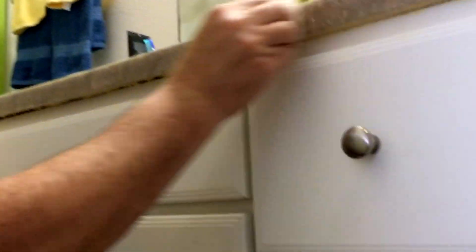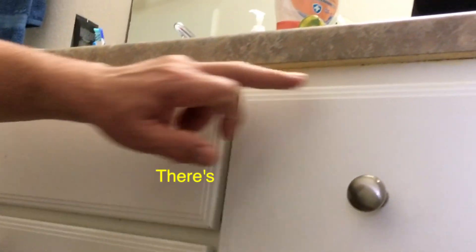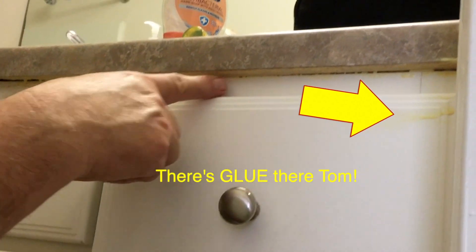You could get a flathead screwdriver if you have one, though it's not quite wide enough. Getting the excess glue off — as you can see, rubbing it off the top. I could have put a piece of blue tape across here and then peeled it off, but you can't see under there anyway.